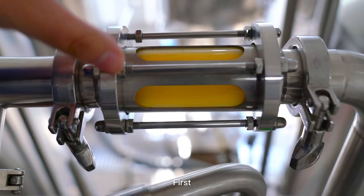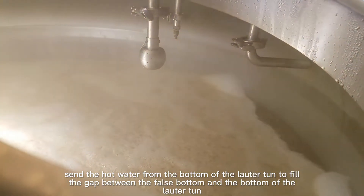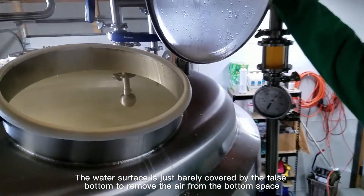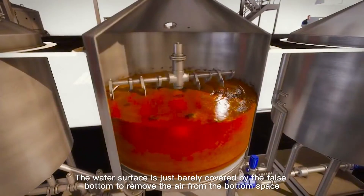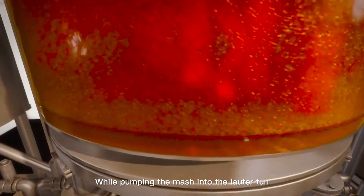First, send hot water from the bottom of the lauter tun to fill the gap between the false bottom and the bottom of the lauter tun. The water surface should just barely cover the false bottom, to remove the air from the bottom space. While pumping the mash into the lauter tun, the brewer should properly turn on the rake and stir it evenly.